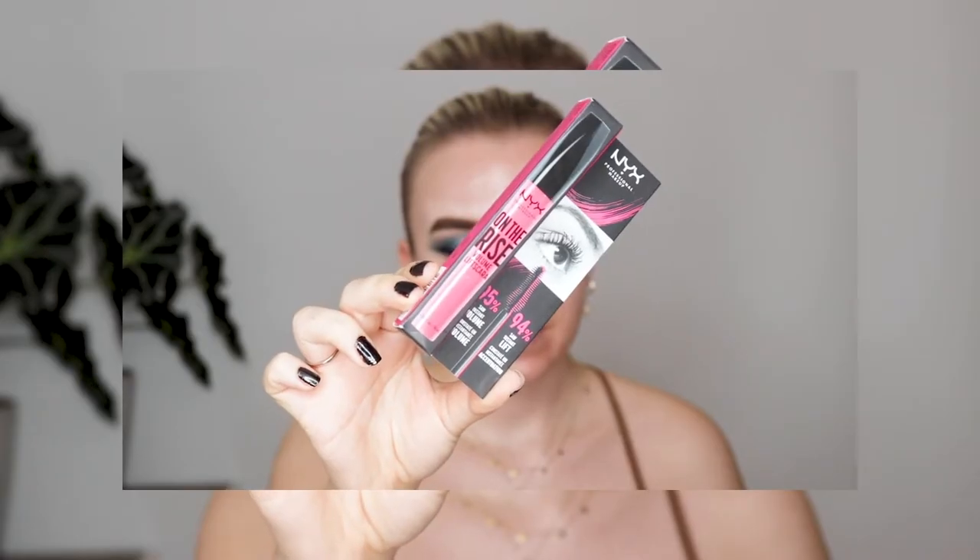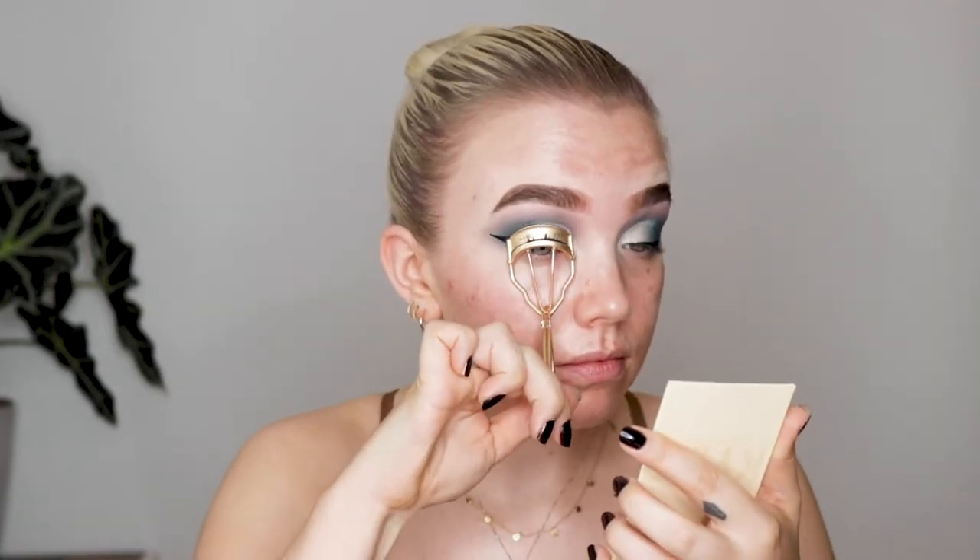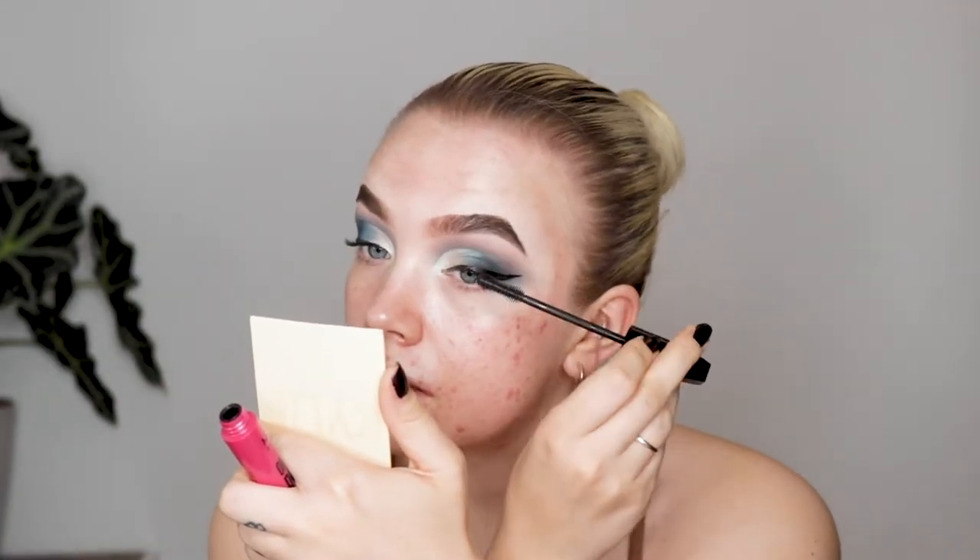Now I'm just going to curl my lashes and apply mascara. I'm going to use the NYX Underrise Volume Lift Scara. It says 95% saw instant volume and 94% saw instant lift. My eyelashes are really tiny and straight, so I can use both the lift and some volume. I actually like this a lot. The only downfall is that the applicator is kind of hard, so if you go in rough it can be uncomfortable. But it separated the lashes so well — I'm actually impressed. My lashes are standing straight up.